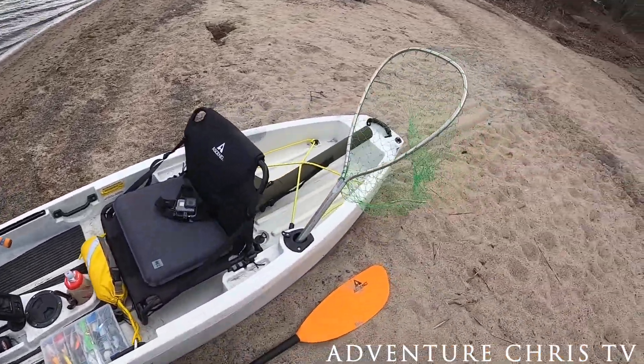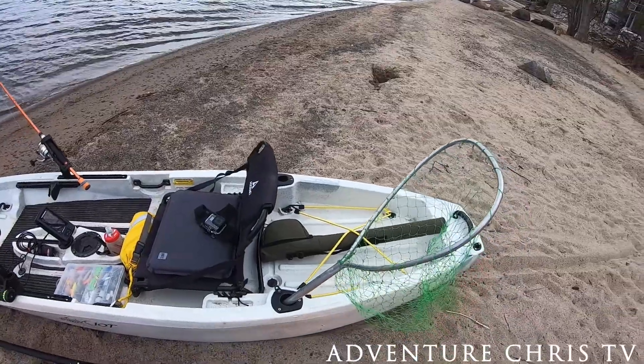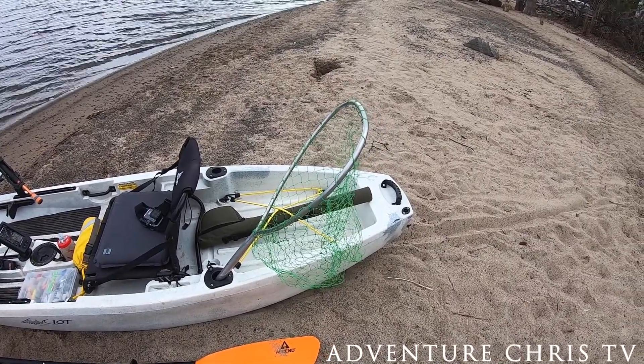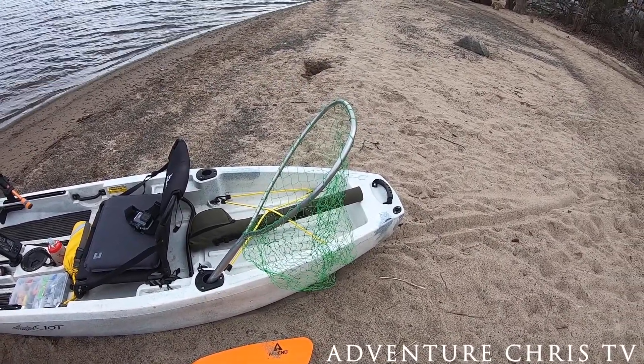It's got quite a bit of room in the front with some bungee cords to strap stuff down, same thing in the back. I have plans to do an overnighter — a one-night kayak camping and fishing adventure. Like I'm always saying, try to buy used and save yourself some money. Stuff is going fast right now, so if there's something you want, jump on it right away.